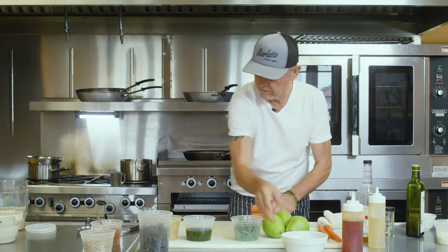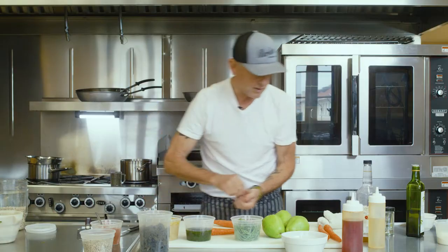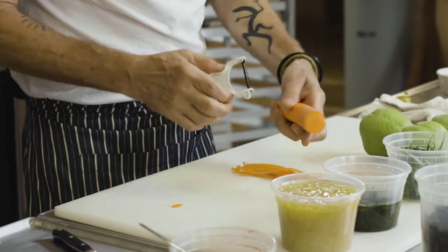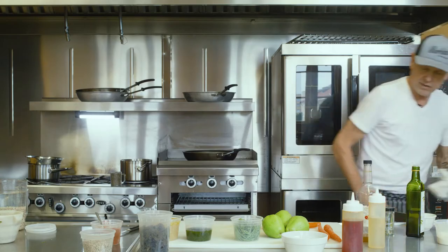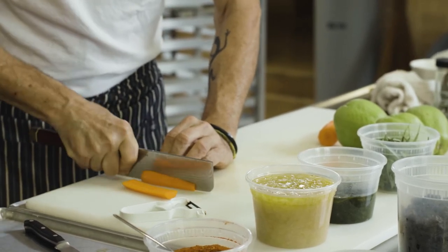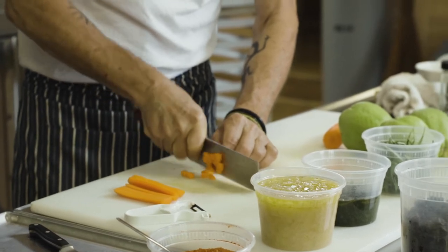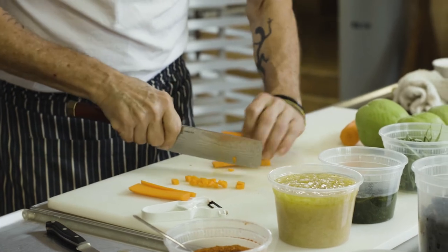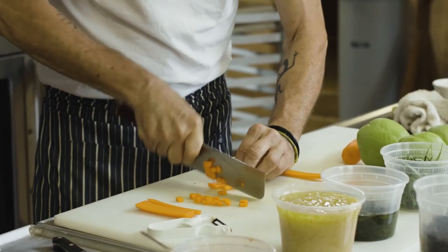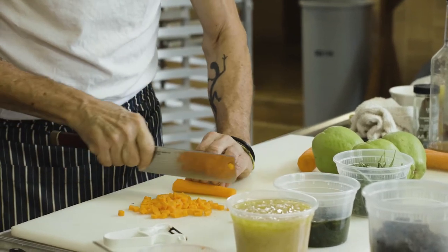We're going to use a couple of carrots — chop the ends and we're going to peel them. We're going to eat this raw, so I always wait until the last minute to do this. It's going to be great for texture as well. Try to be as consistent as you can in your dice, but it's not important that everything is exactly the same size. It's important to have a sharp knife. I think with one carrot, it might be enough for one cup of lentils.